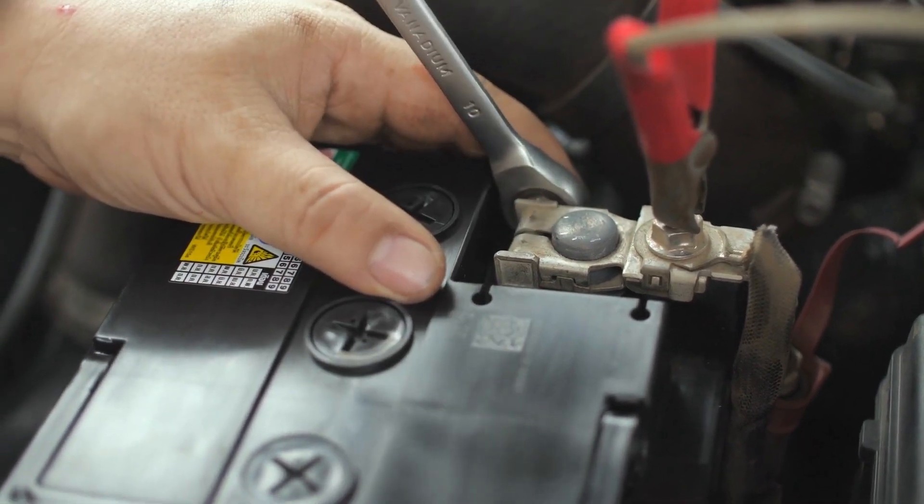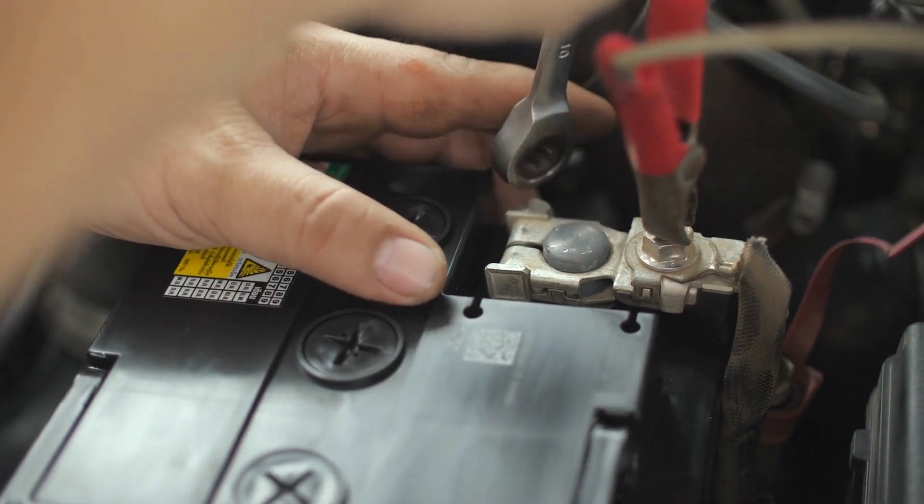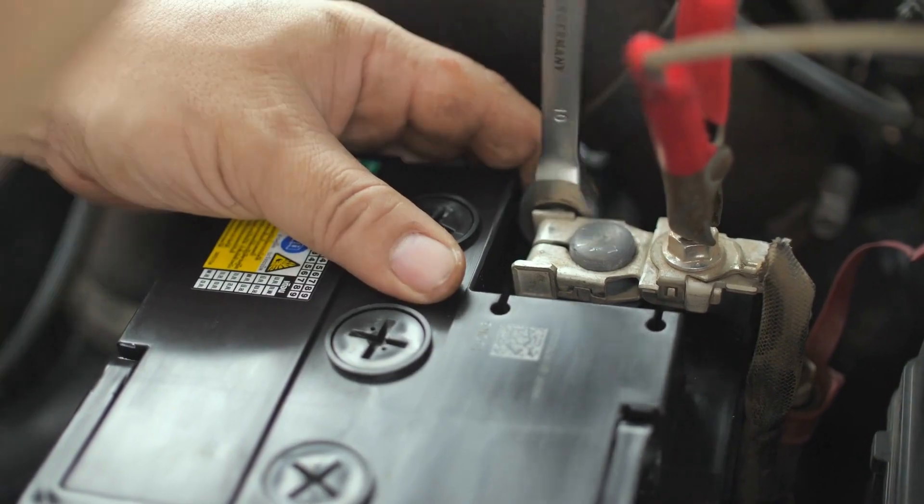Now we can disconnect the positive terminal. Again, be careful not to touch the two terminals together. Once the battery is disconnected, we can remove the hold-down clamp or bracket. This will free up the battery so we can lift it out.